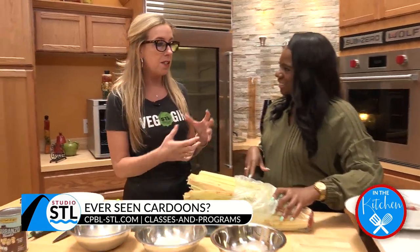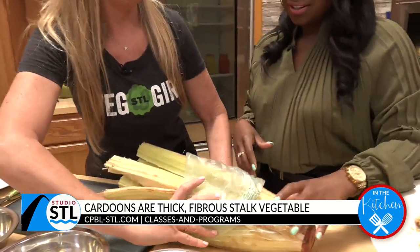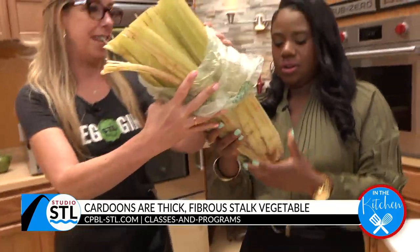So this is a vegetable. It's usually found in the Mediterranean, and in French cooking it's actually something that people really look forward to — a delicacy, if you will. Hold this for a second for me.